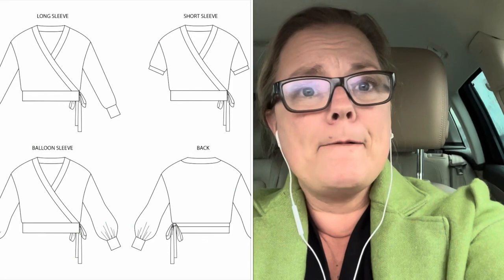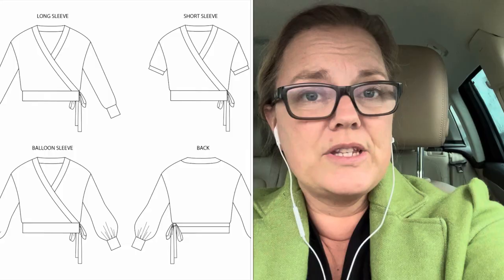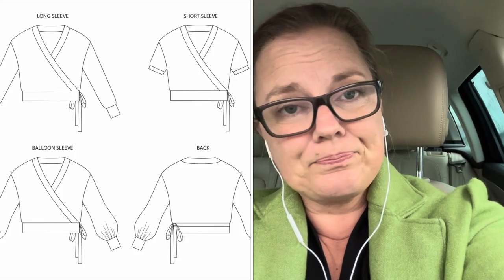It's black, so it's easy to match with things. I bought the Pearl Cardigan because it fits the bill. The pattern comes in several options — it's a cropped wrap cardigan — and you can make it with a long straight sleeve, a balloon sleeve, or a short sleeve, which is what I did. I chose the short sleeve because I figured I could still wear it in summer even though it's black.